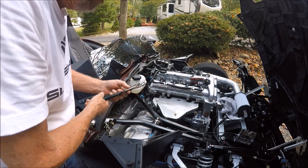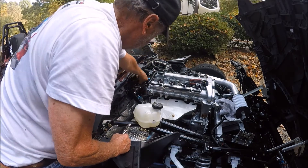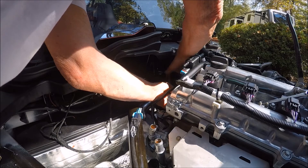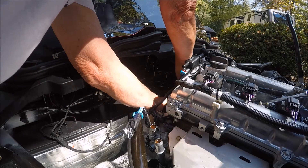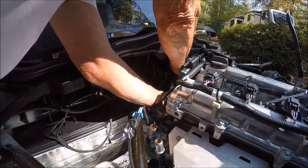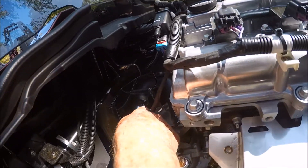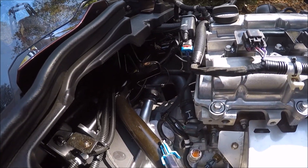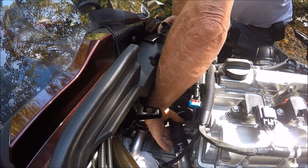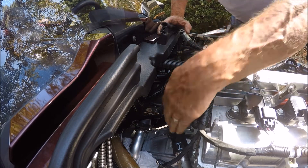All of these hoses are going to require breaking the seal first, then it'll be easier to maneuver them off. This is probably going to be the hardest one. Rock back and forth from different angles to get it loose. I got the clamp loose — I need to get under there and get it from the other side. Go back and forth and get this one loose. We're going to lose a little bit of coolant, so we're going to need some antifreeze.